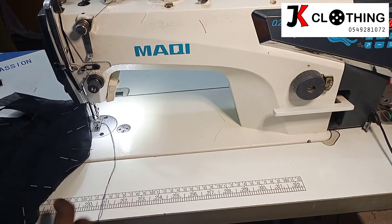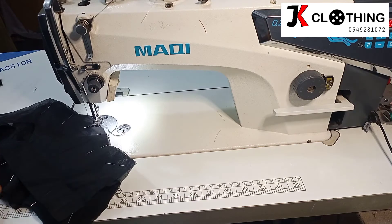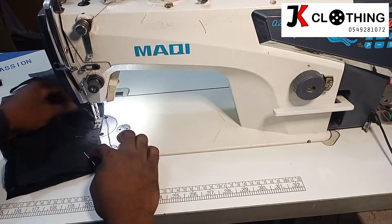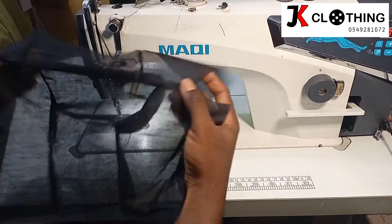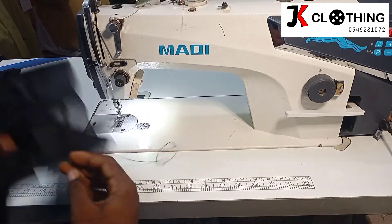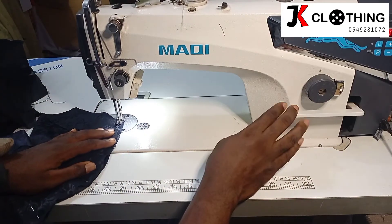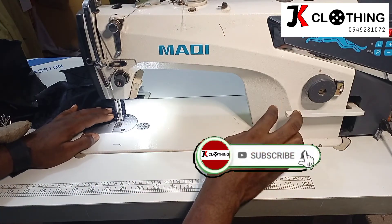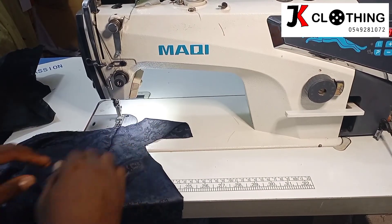We are going to stitch the front as we have pinned it — this is the lining. After that, we will deal with the sleeve as well. With this fully sewn, we will go ahead and repeat the same for the sleeve. After we are done with this, we are giving it some top stitches.